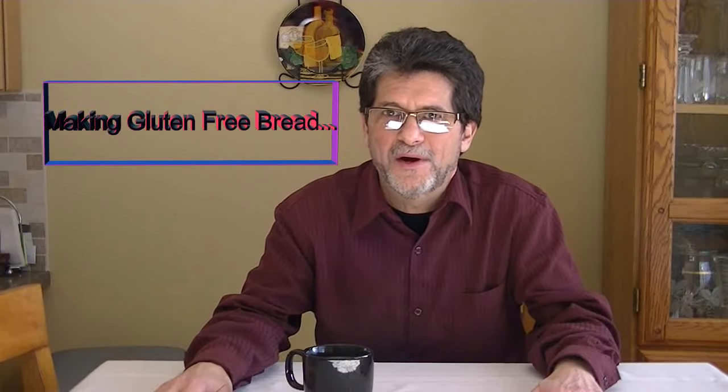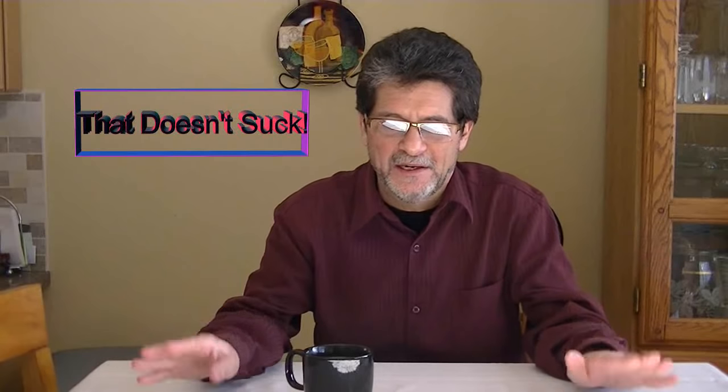Today I am going to make gluten-free bread that doesn't suck. I have been trying to find a gluten-free bread recipe for a number of months now, and the recipes that I've found yielded bread more like banana bread — that's the kind of consistency that you get when you're making gluten-free bread.